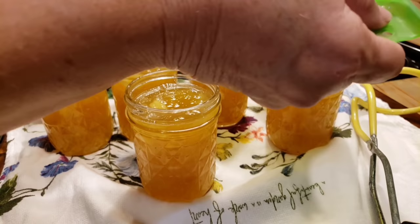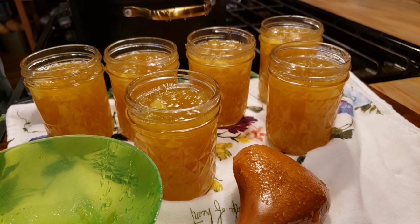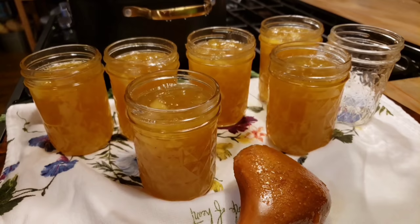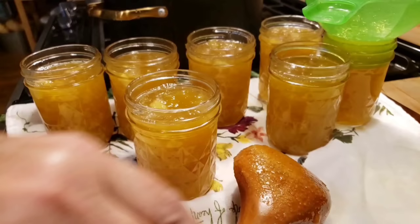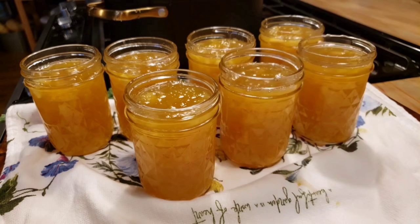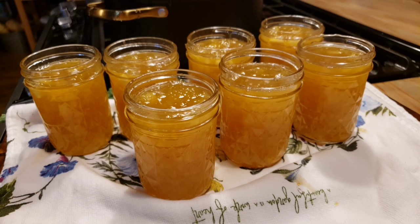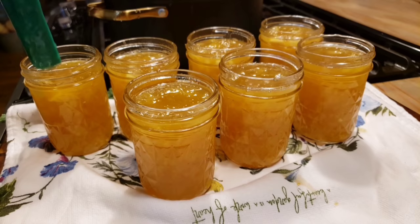This is such a good idea when you've got so much zucchini and squash and need something else to do with it — this is just a wonderful recipe. So we've got our jars filled and I think I can do another one — maybe seven jelly jars total. I always try to heat up more jars than I think I'll need just in case. I overfilled that one a little bit — I'll dip some out and even them up. They're all looking good. Isn't that pretty marmalade? And we're going to take the de-bubbler and just de-bubble it a little bit before we clean the rims and put our lids on.